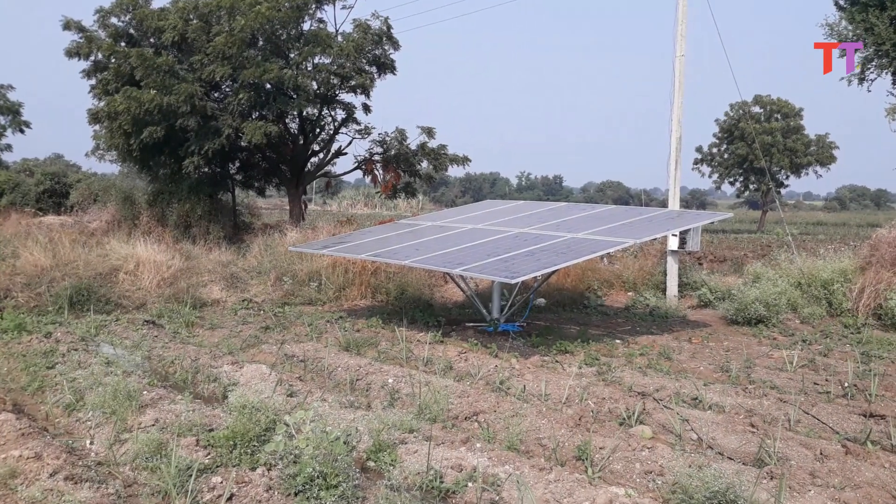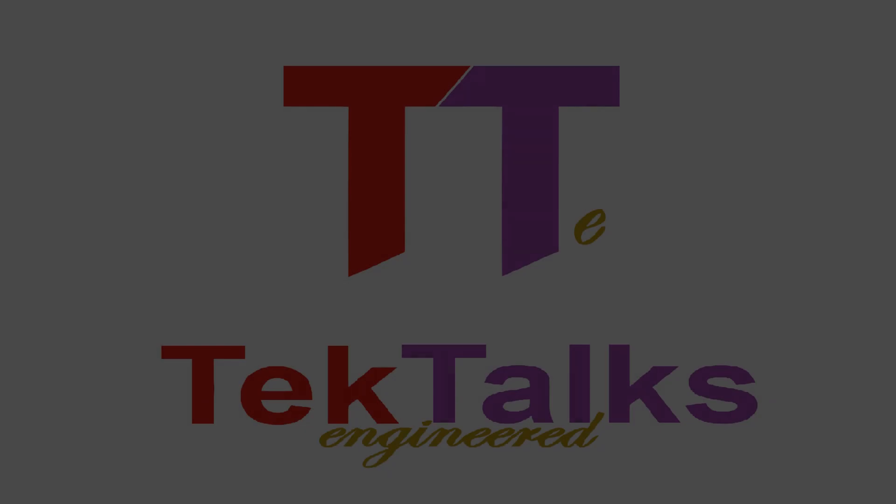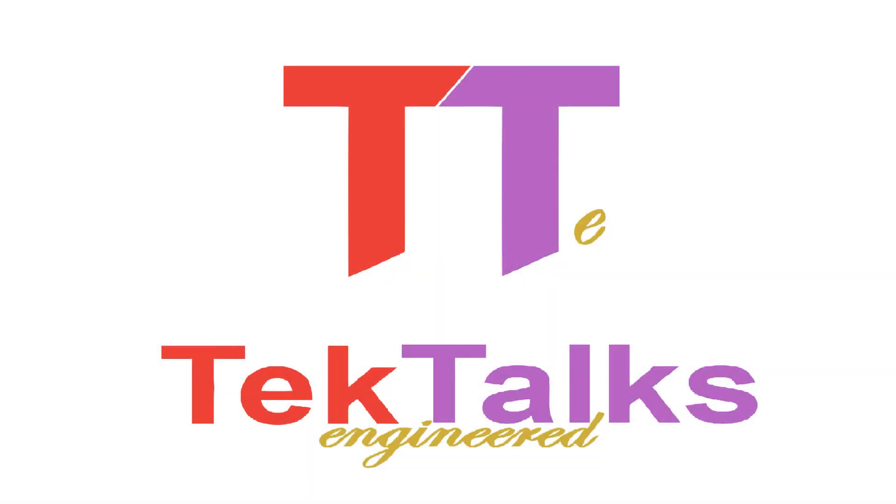So guys, this is all about solar water pump. Hope you liked the video. If yes, please hit the like button and comment. For more videos, please subscribe. Thank you.